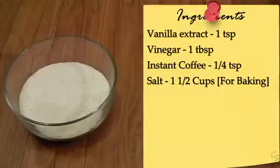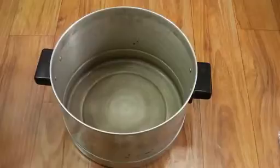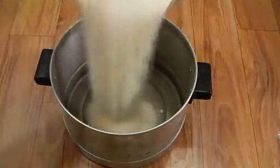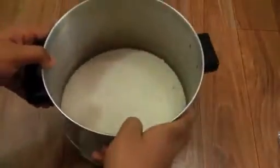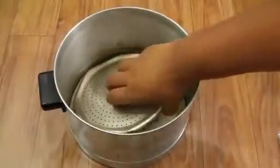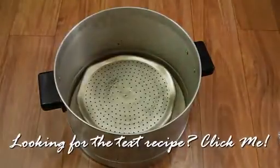You will also need one and a half to two cups of salt for baking. Let's start by preheating our cooker just like we do our oven. I'm using an idli cooker — you can also use a pressure cooker, just make sure it's big enough. I'm going to add in my salt — this is normal regular salt — now spread it really well. We want a thick layer of salt at the bottom. In comes a wire stand and a perforated plate. Now I'm going to cover this and heat it on medium flame while we get ready with the batter.